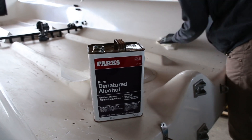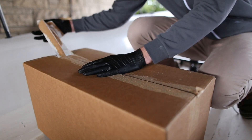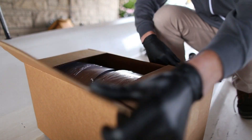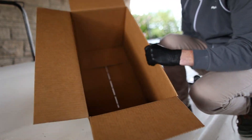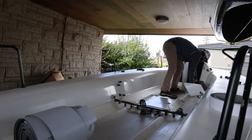First you want to start off by cleaning the deck to get rid of any dirt or debris. When your kit arrives in the mail it will come rolled up in plastic. Remove from box and unwrap carefully, and double check to make sure you got everything. After you've unwrapped the kit, separate the pieces into their correct locations on the boat deck.